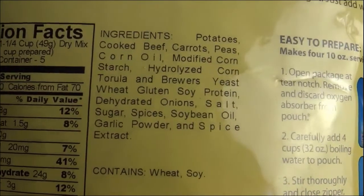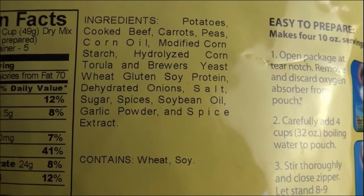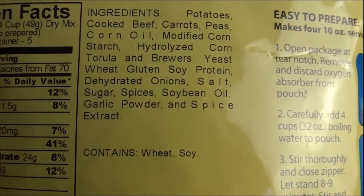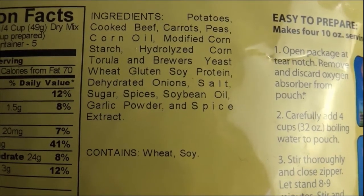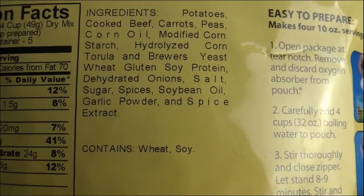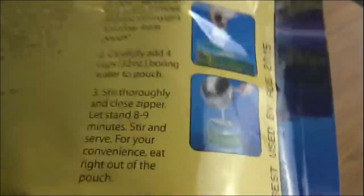Ingredients include potatoes, cooked beef, carrots, peas, corn, oil, modified corn starch, brewer's yeast, wheat gluten, soy protein, dehydrated onions, salt, sugars, spice, soybeans, garlic powder, and spice extract. It does contain wheat and soy. That doesn't sound too bad, actually.